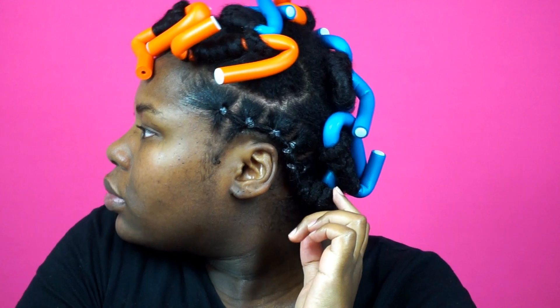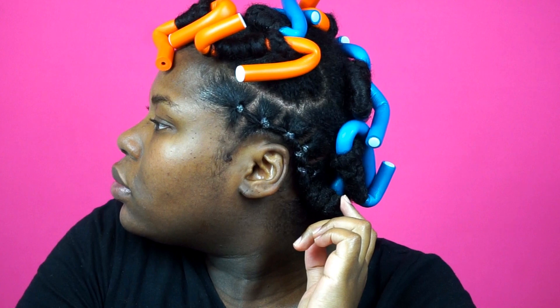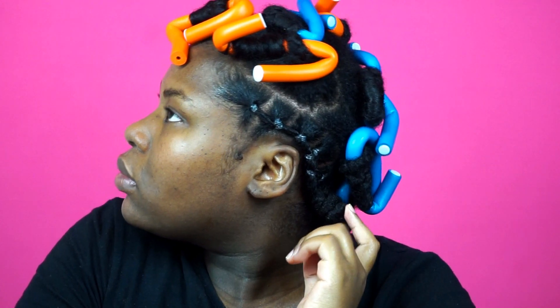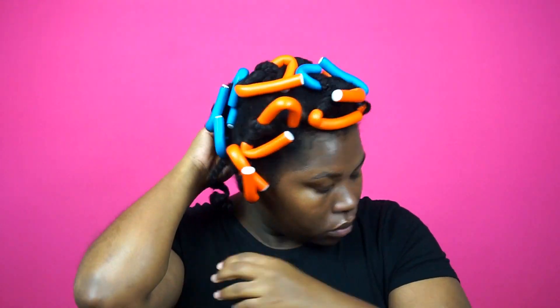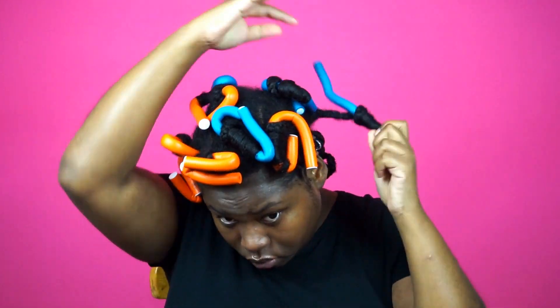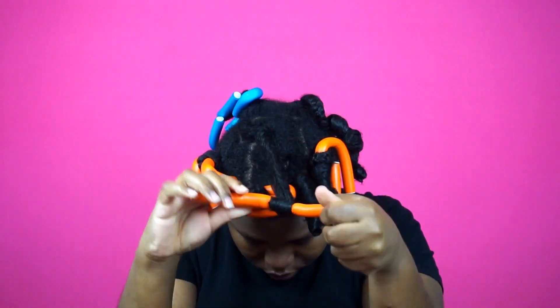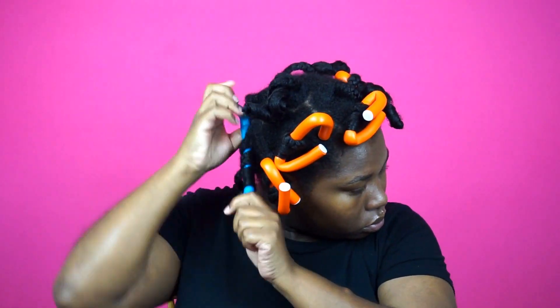For the ends I just did a bantu knot just to get a little curl definition — it doesn't really matter because I will be pinning that section to the side. I sat under my dryer for about an hour and a half and then decided to let them set overnight because I was pretty tired. The next morning I'm going to release those flexi rods, and I was really loving the shine I was getting. My hair felt really soft and the curls looked very bouncy.